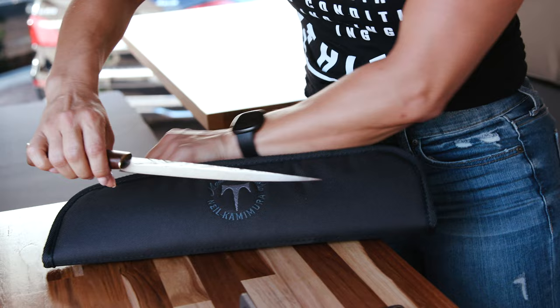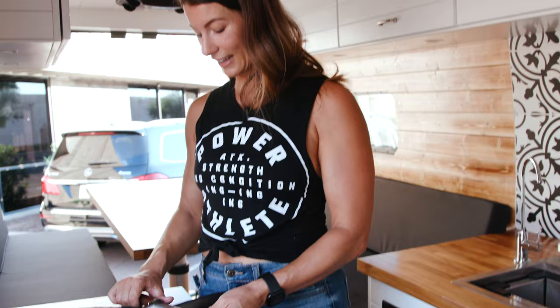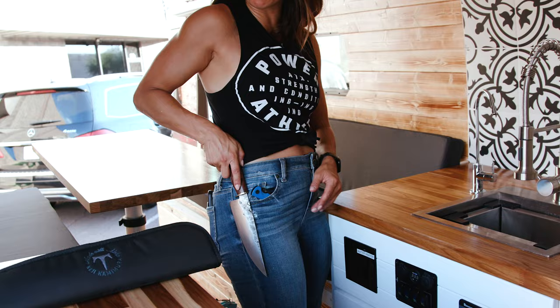I thought it was so funny — there's no rear view mirror in here, but I do have the other pass. And the other most important item was this beautiful knife that I made with Neil Kamimura. He's not only a dear friend, he's my knife making mentor. This represents family and grounding. Every meal I make in this van, taking care of myself, it's going to be my outdoor chef knife — it'll be at my hip, ready to cut onions. So a little bit of future, a little bit of family.